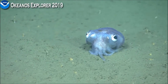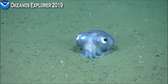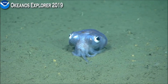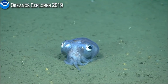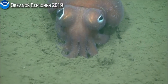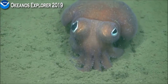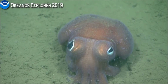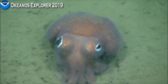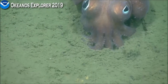Both times we've seen the bobtail squid while we've been out here, they are in a similar posture — just kind of hanging out on the sea floor, not as active when we approach them as the octopus or squid. It's common to see them sitting on soft sediment like this. They sometimes get mistaken for octopus because they wrap their fins around the side of the squid mantle, but they do have fins that come down towards where the eyes are.